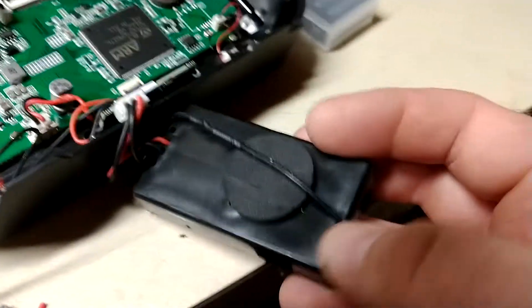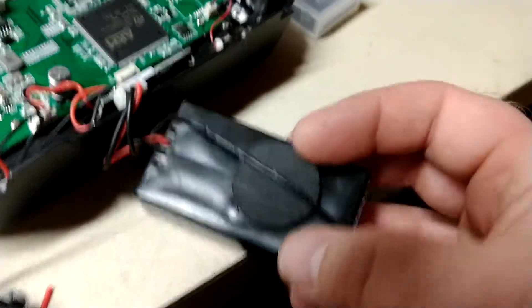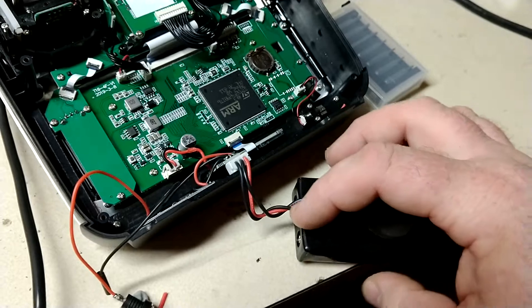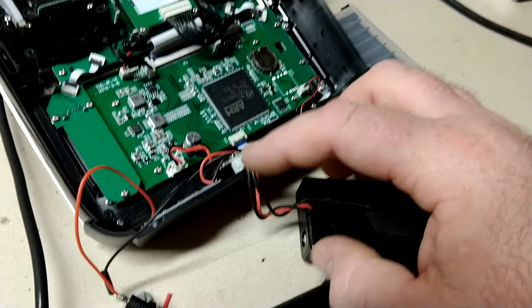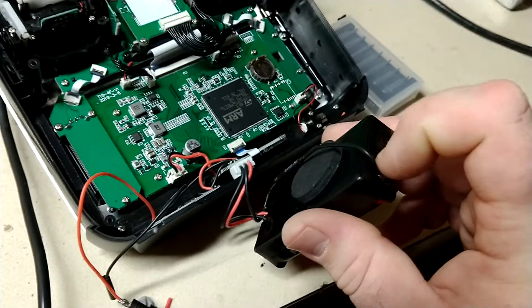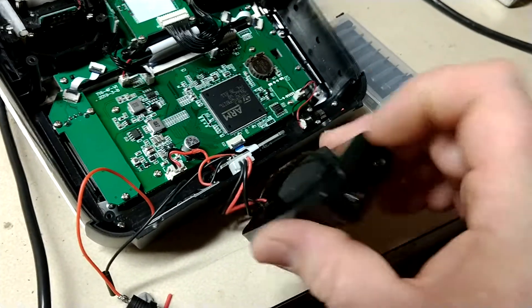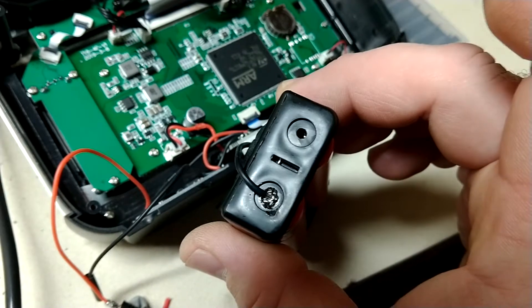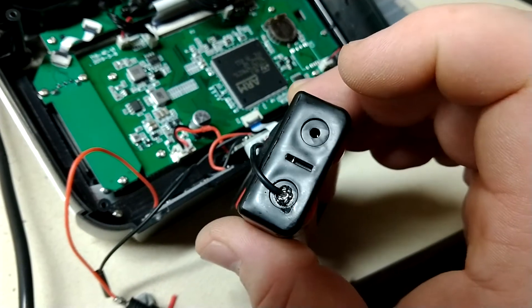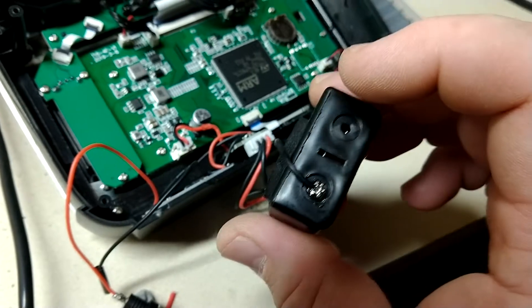I took the battery pack — it came stock with just two wires, these two guys right here running to the circuit board. All I did was add a third wire for the balance, connected it to that little metal blob on the end. You've got to be careful because the plastic will melt, so you've got to be really quick.